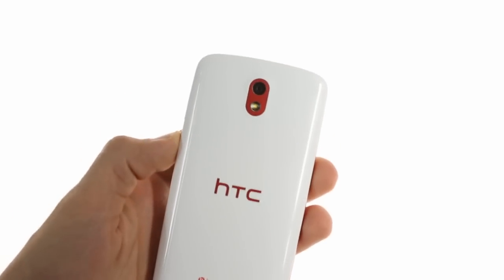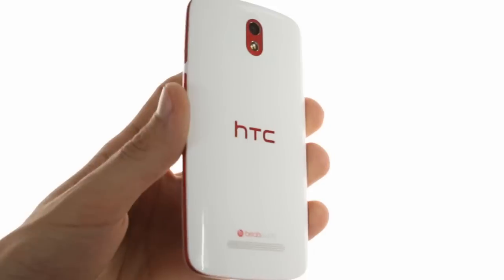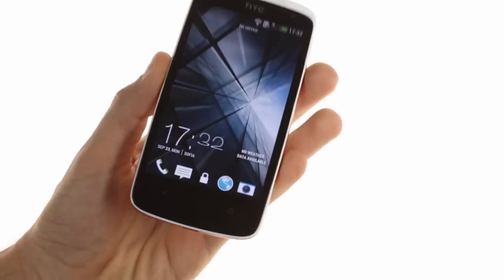The back also sports an 8-megapixel snapper with LED flash accented in red, as well as the HTC logo, again done in red. Below the display is the capacitive duo of back and home buttons that HTC devices support these days.